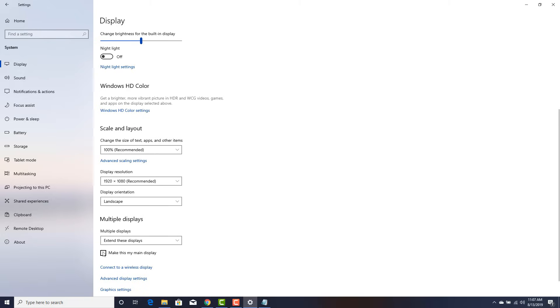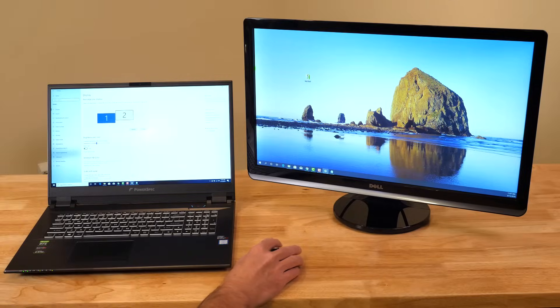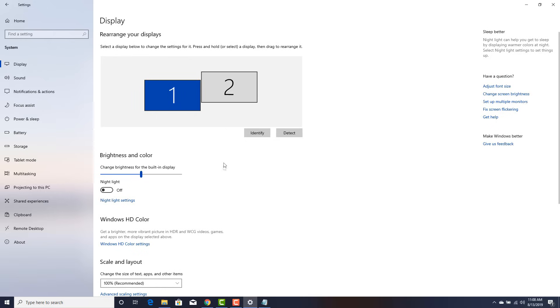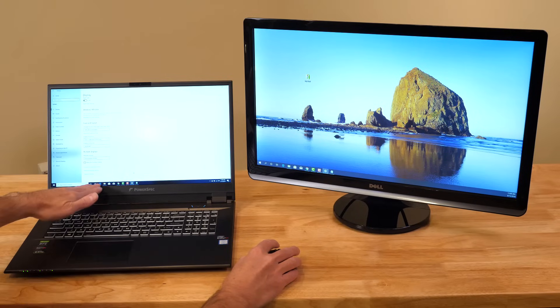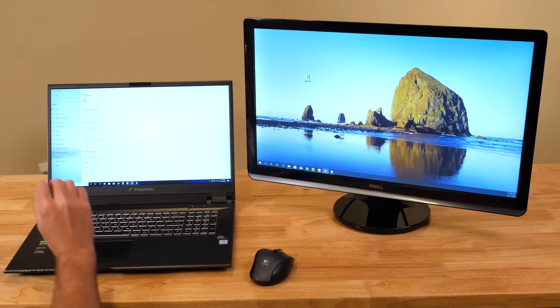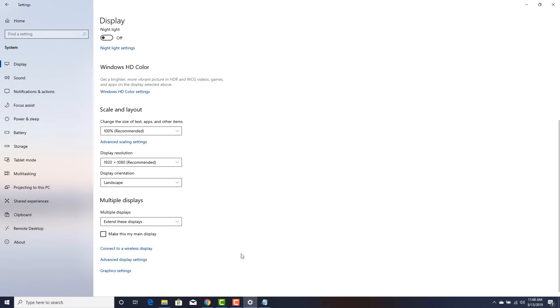One other thing you need to pay attention to is which monitor is your main display. If you click on, say, number one — that's my laptop — I want that to be my main display, and you can see it is checked off currently. If you wanted a different monitor to be your main display, click on it and then click Make This My Main Display. This determines, for example, where your taskbar at the bottom shows up. In Windows 10, it can appear on all windows or just on your main display.